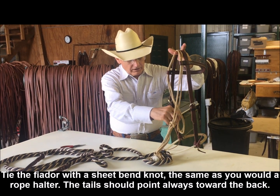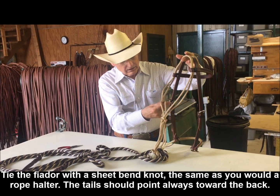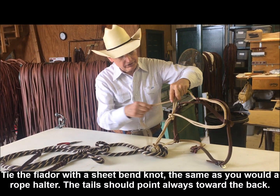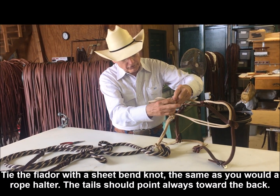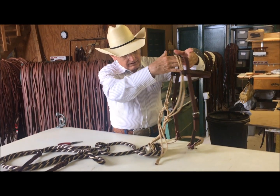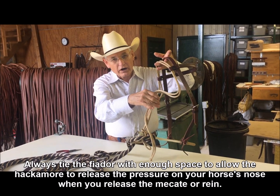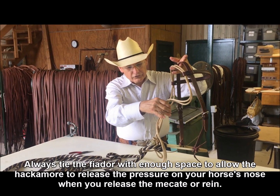The Feodor tails come through the loop, and we tie a sheet bend with the tails headed to the back. You don't want to pull this up snug against his throat latch.